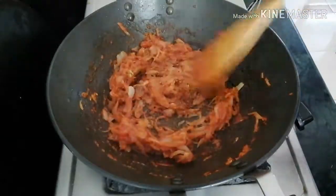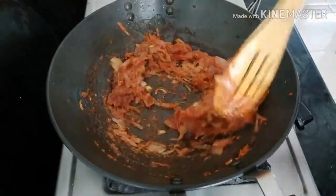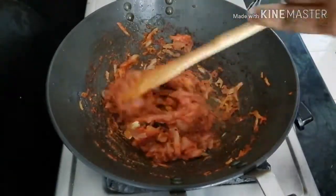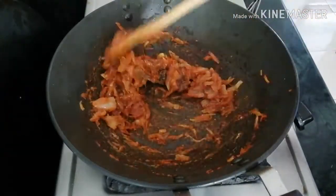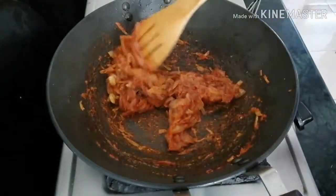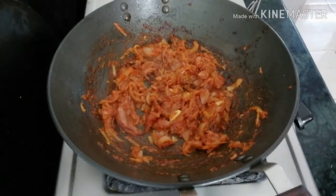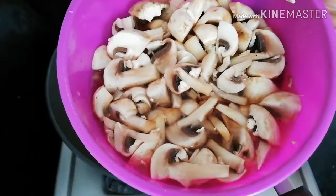Put it in the flame. Add the mushroom. Add the powder masala. Put it in the flame.